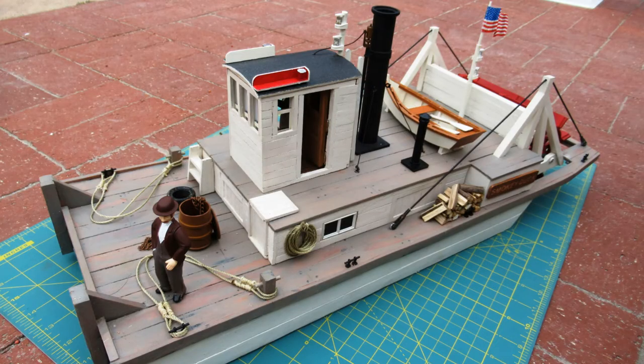The smokestack is a modified pop-up sprinkler tube and the cook stove was left over from a Pico building. The running lights are operational.